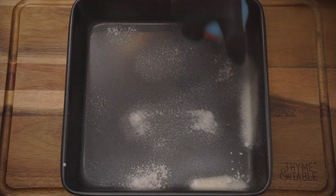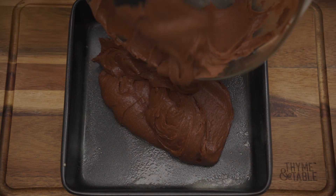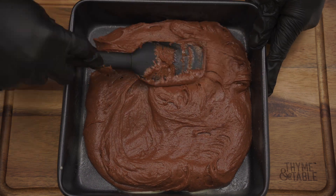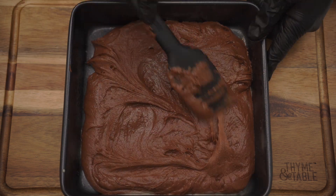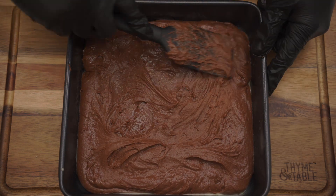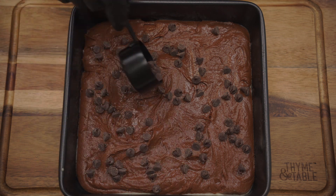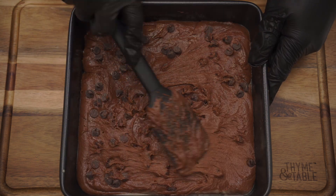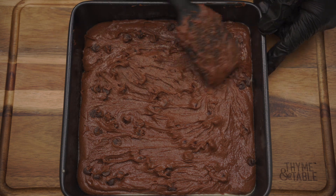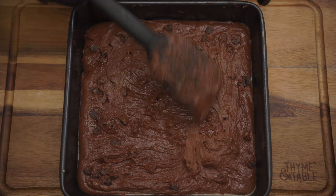Grease a pan with baking spray. Add the brownie mix to the pan. Sprinkle one-fourth cup of chocolate chips and spread evenly. Bake at 350 degrees for 25 to 30 minutes.